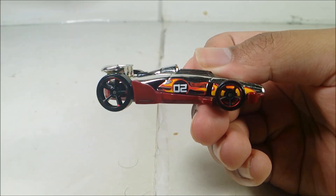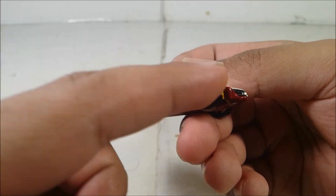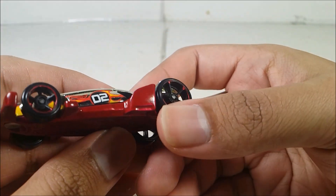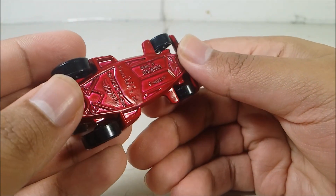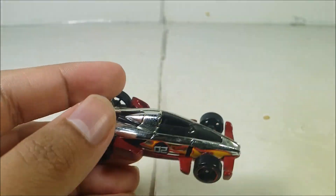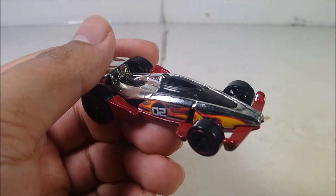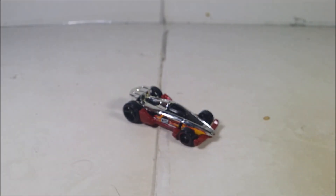You can see the nice decals right there that Mattel did — looking absolutely great. The tire rims are metallic red as you guys can see. The back wheels are a bit scraped. It's copyrighted for 2014, though this diecast was released in 2005. It does roll pretty well.